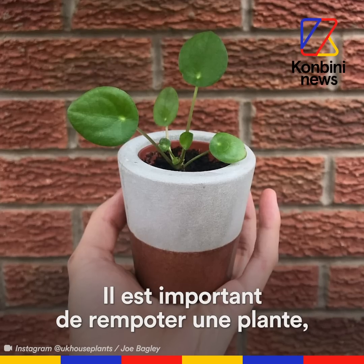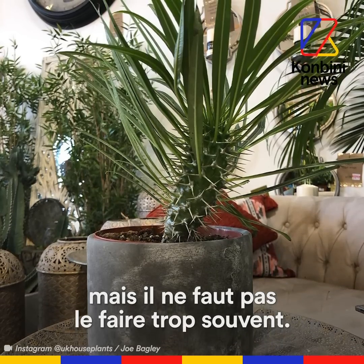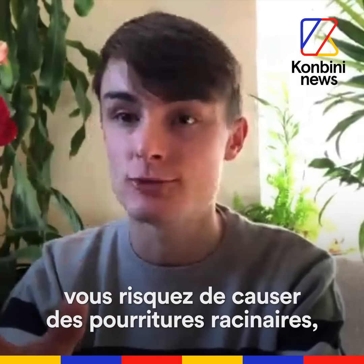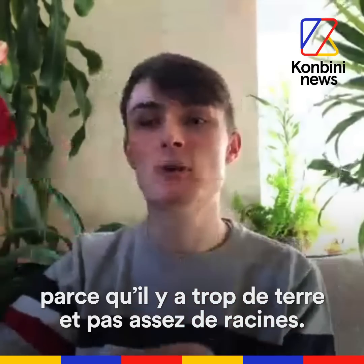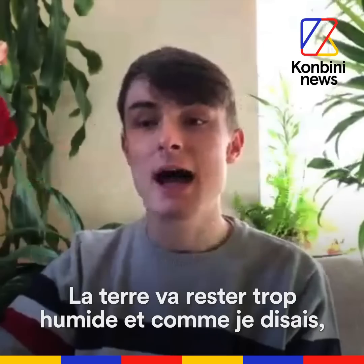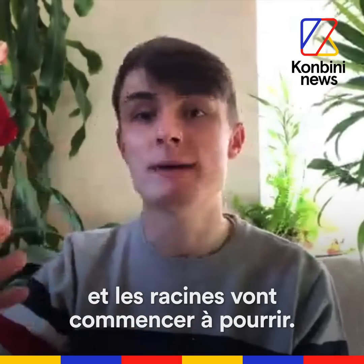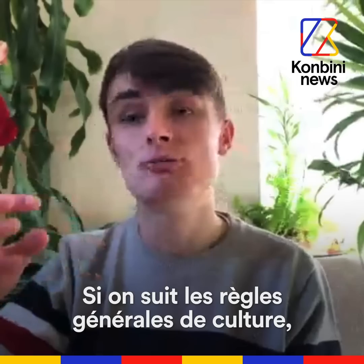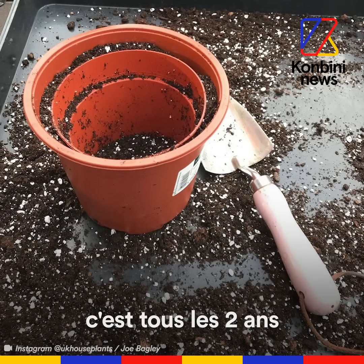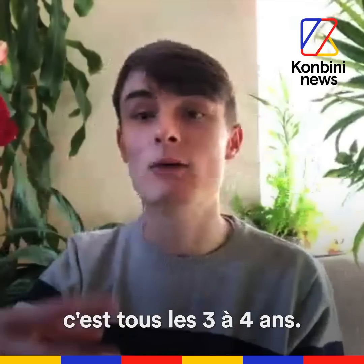It is important to repot a plant, although you don't want to do it too frequently. If you do it once a year, you run the risk of root rot because there's too much soil and not enough roots. The soil will stay too wet and the oxygen won't be able to penetrate the soil, and the roots will begin to rot. The general rule of thumb for any foliage plant is every two years, and for flowering plants every three or four years.